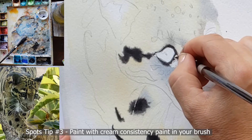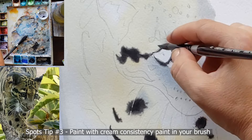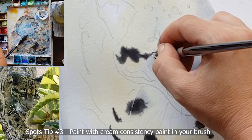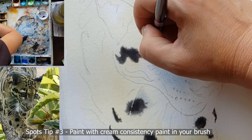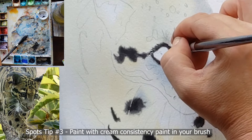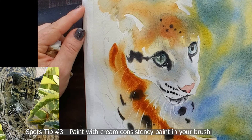Tip number three: when you paint on semi-moist paper, pay close attention to how much water-to-paint ratio you have in your brush. The best ratio is a little bit of water and a lot of paint — cream consistency. Scrub your moist brush into your paint pans quite a bit to loosen and activate the watercolor, then mix and scrub it around on your palette to get it creamy before applying it to the paper.